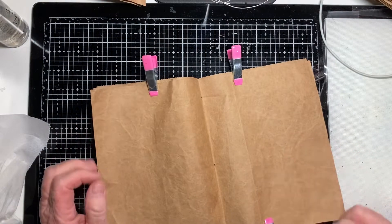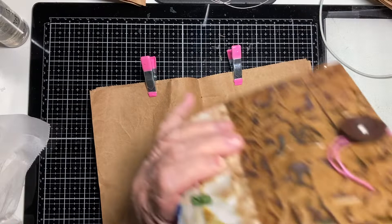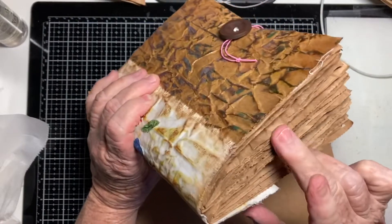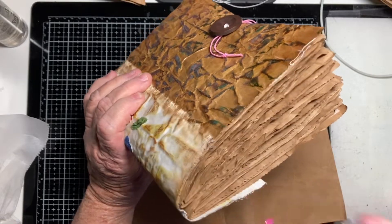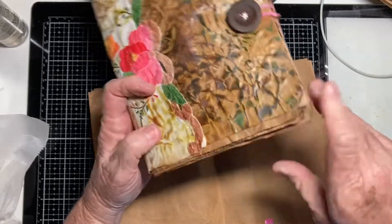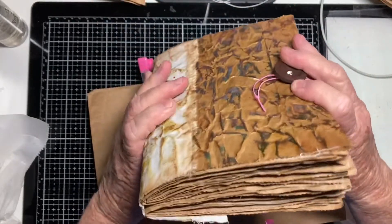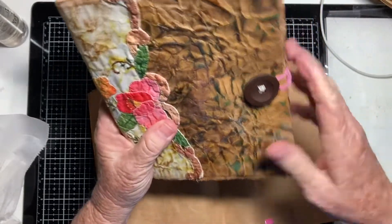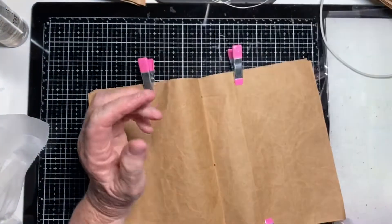In the first journal I made I used six bags in one signature and six in another, so from each bag I got four pages — which is quite large. I didn't want this one to be quite so big, because once I fill it up it's going to be extremely chunky.